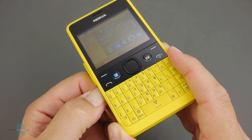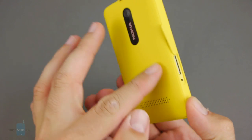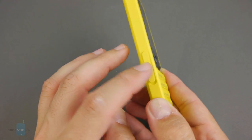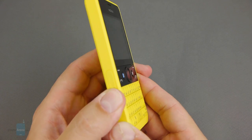The default SIM card slot is under the battery, right here under the back cover — again a regular size — and there's a microSD slot inside as well for storage expansion, fitted with a 2 gigabyte card out of the box.